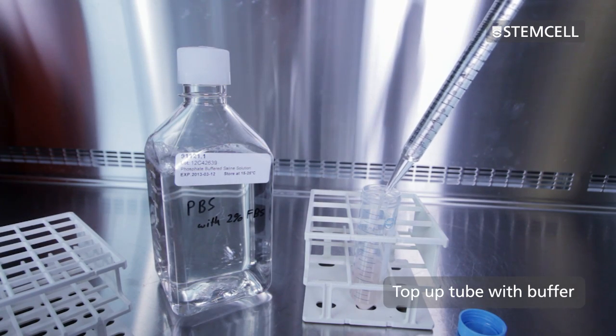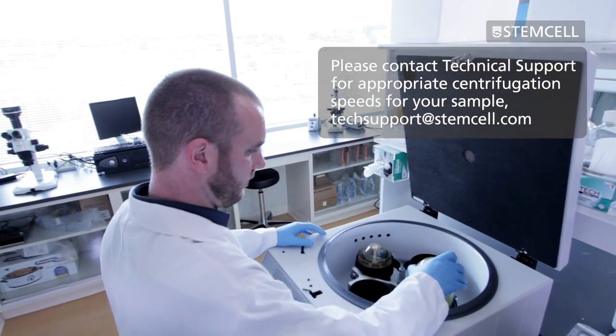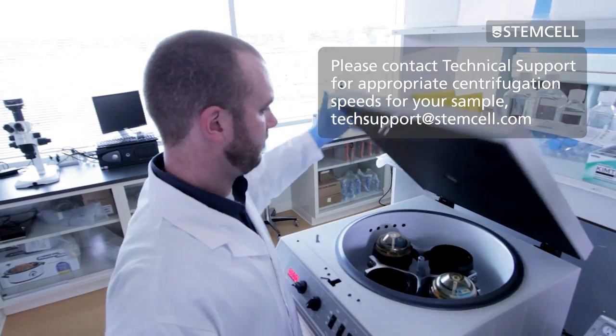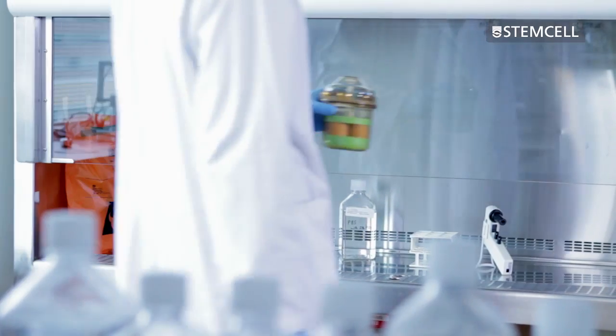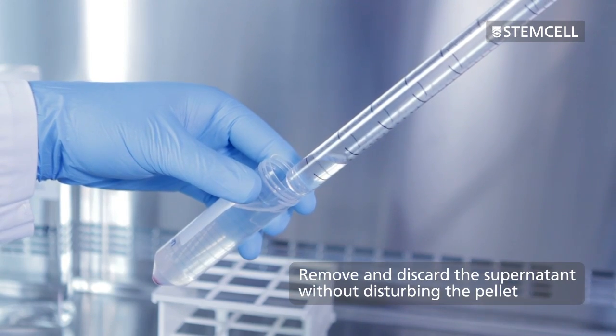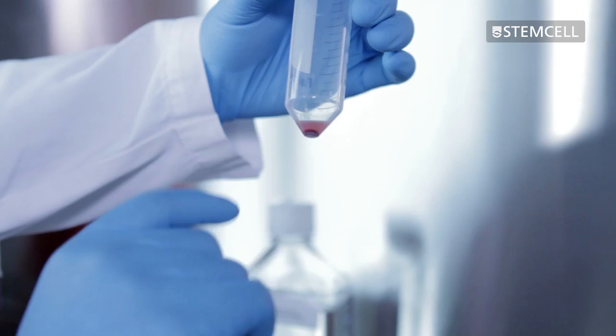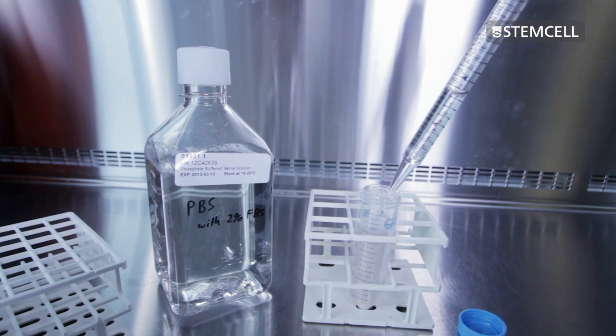Top up the tube containing the cell suspension with PBS and collect the cells by centrifugation. Carefully remove and discard the supernatant without disturbing the pellet. Gently tap the tube to resuspend the pellet. You may wish to do an optional wash at this stage.